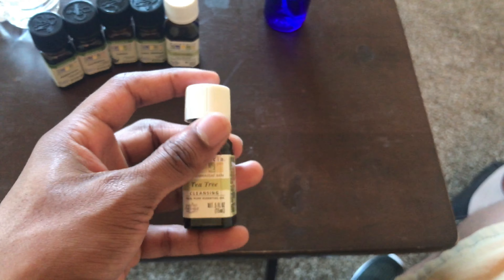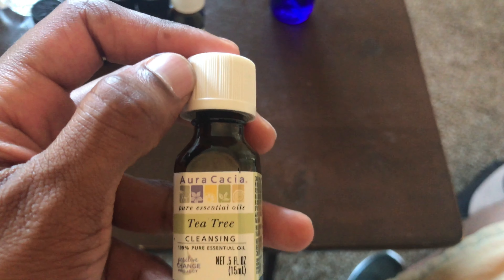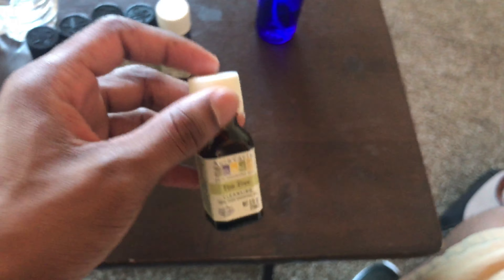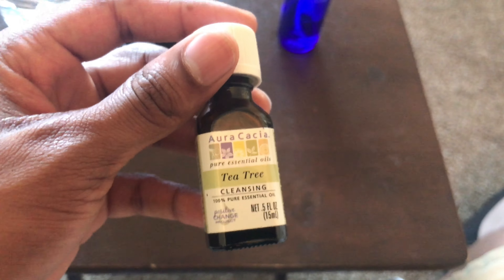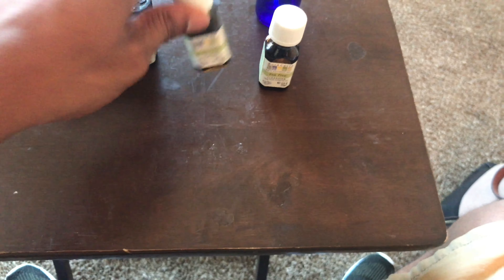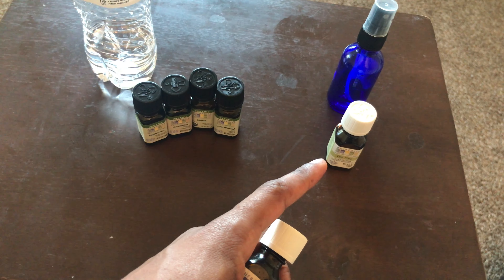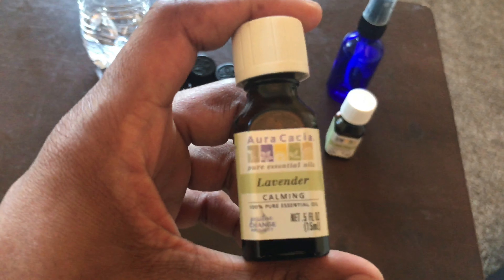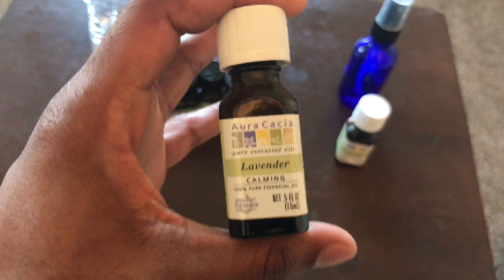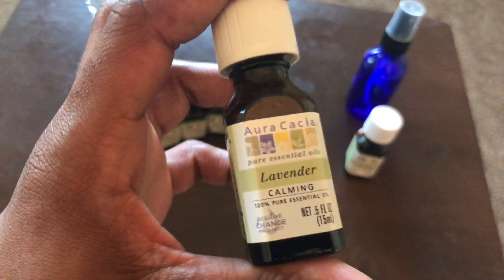Tea tree will get rid of bad odors. If you go to the gym a lot and you've got dreadlocks or a lot of hair, this is good stuff. Tea tree is also very good for your hair's health, and it'll help your hair grow as well.